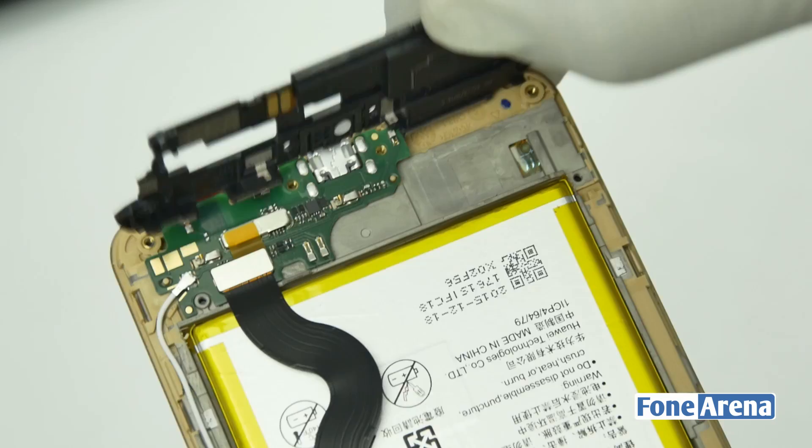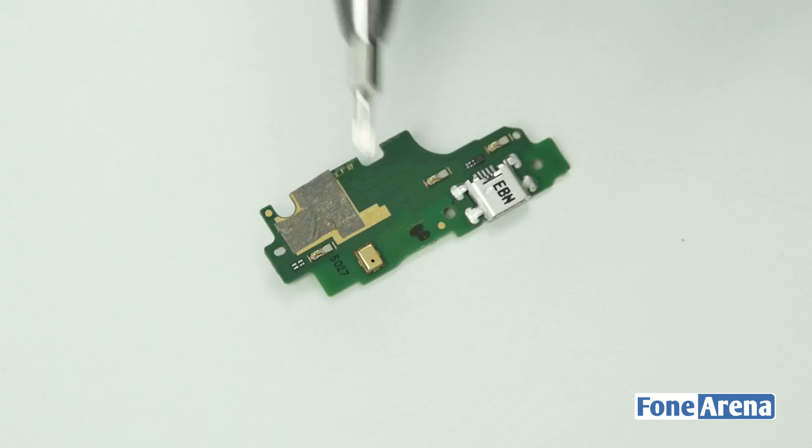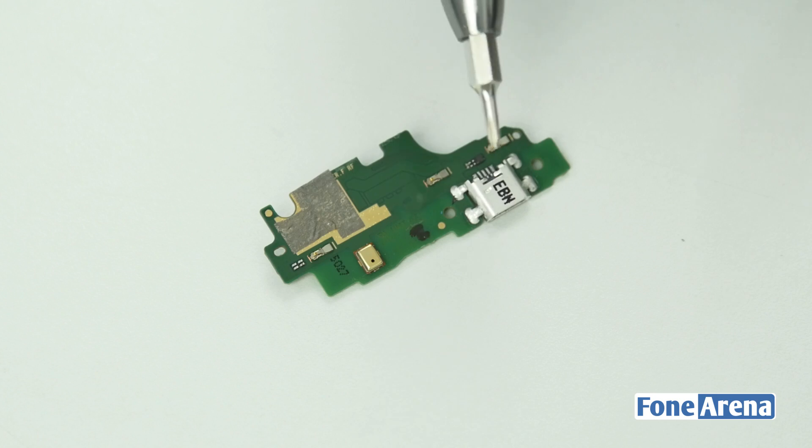There's a plastic cover over the USB port so let's go ahead and remove it now. The plastic cover holds the main loudspeaker, and below that we have the USB port glued to the phone. The micro USB assembly has the micro USB slot as well as the primary microphone.